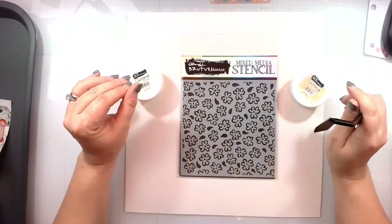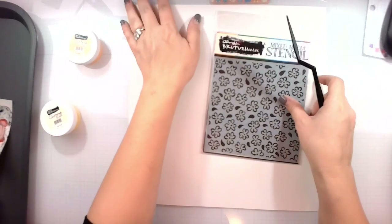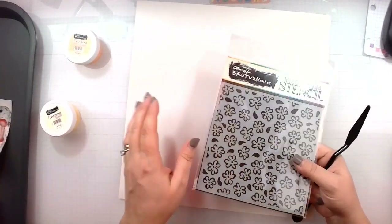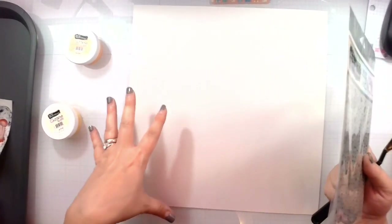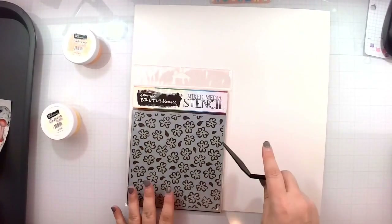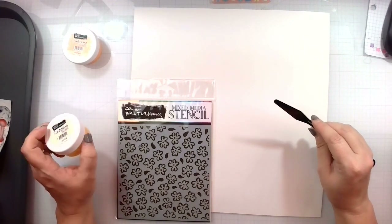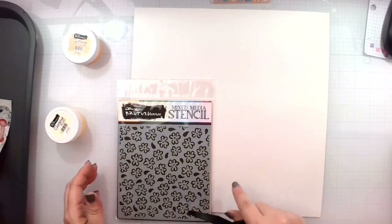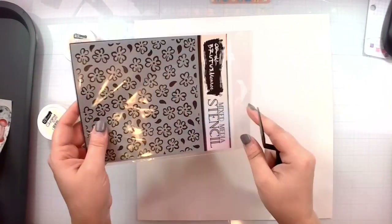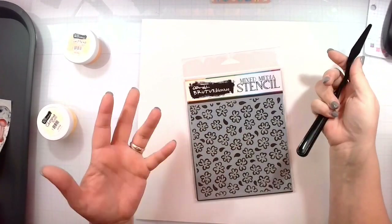Mixed media is all about layering — let your layers dry in between each layer. I'm going to do a border because I really like borders. My favorite thing to do with stencils and glazes is to make a very fun mixed media border, leave a white messy space in the middle, put my photos down, add some embellishments and ta-da, you're done. I never apply a thick layer of the glazes, so they dry relatively fast — like record time.